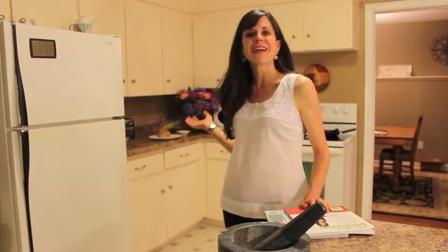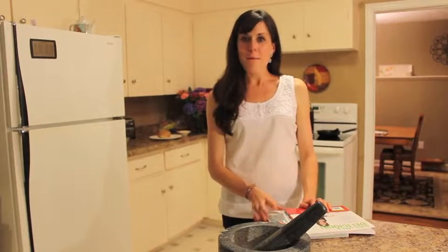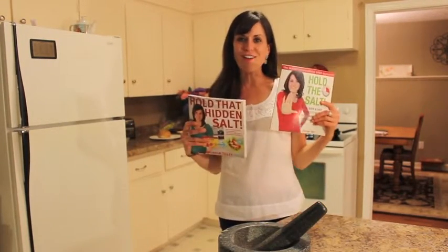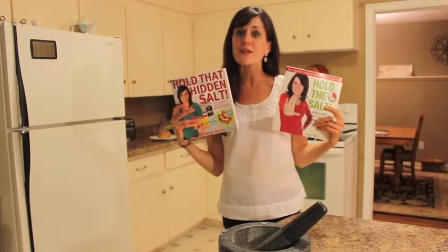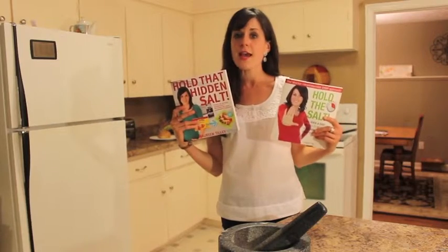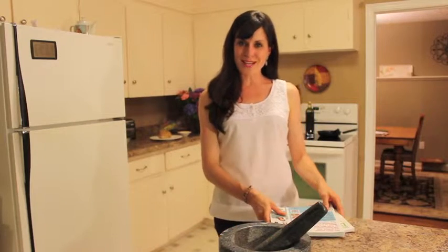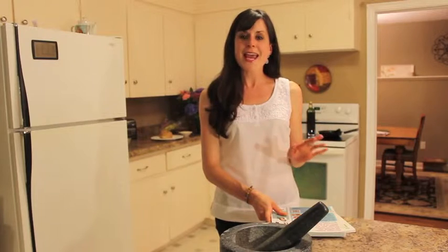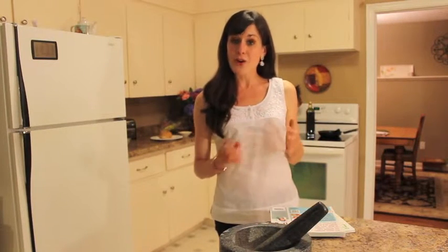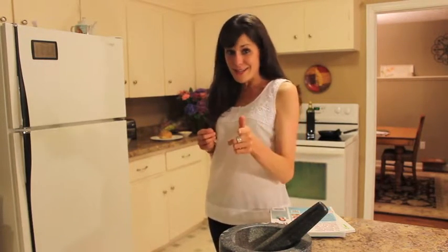Hi CBC, and welcome to my kitchen. My name is Maureen Tilley and I'm a registered dietitian, but I'm better known as published author of Hold the Salt and Hold That Hidden Salt. Both contain quick to prepare recipes that are reduced sodium, heart healthy, yet packed with flavor. Through my publications and my role as a dietitian, I gain public speaking opportunities to large audiences, media interviews, and cooking demonstrations on CTV News, Breakfast Television, and my favorite — CBC News and CBC Radio.